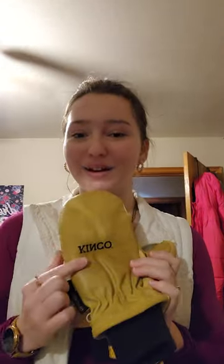Now, I have spent countless hours snowboarding and working outside in these mittens, and they have always kept my fingers warm. I approve of these King Co. mittens.